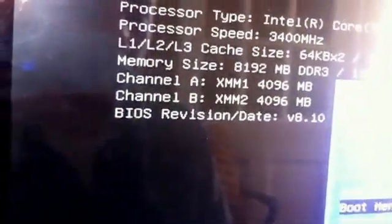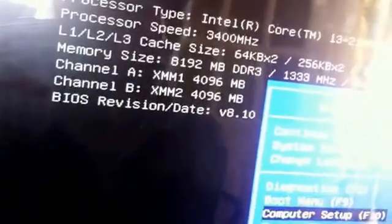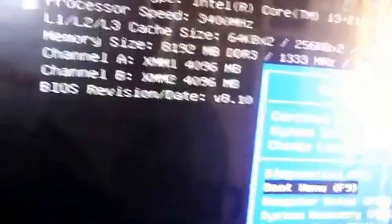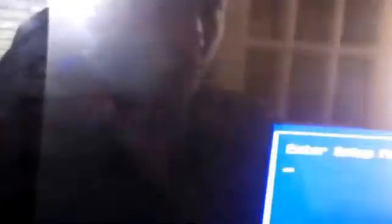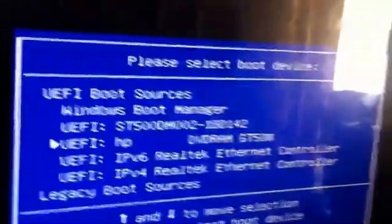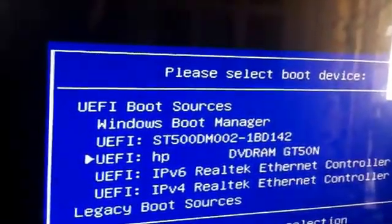It's either boot or boot menu. You can see computer setup or system recovery. It's boot menu, F9. Now it says when your disc is in — DVD-RAM, HP DVD-RAM GT50N — select that and hit Enter.